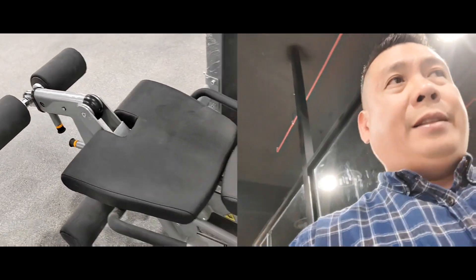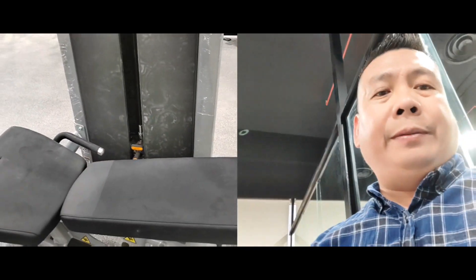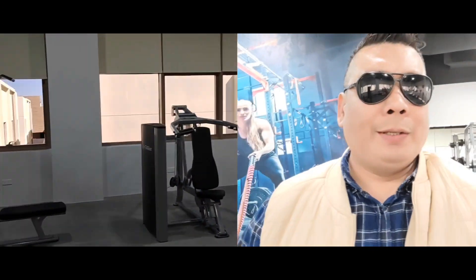This is the handle — you put your feet there. It looks great. If you want to do leg extension, you flip this up again. So that's how it works, guys. And we're done setting up the female gym.